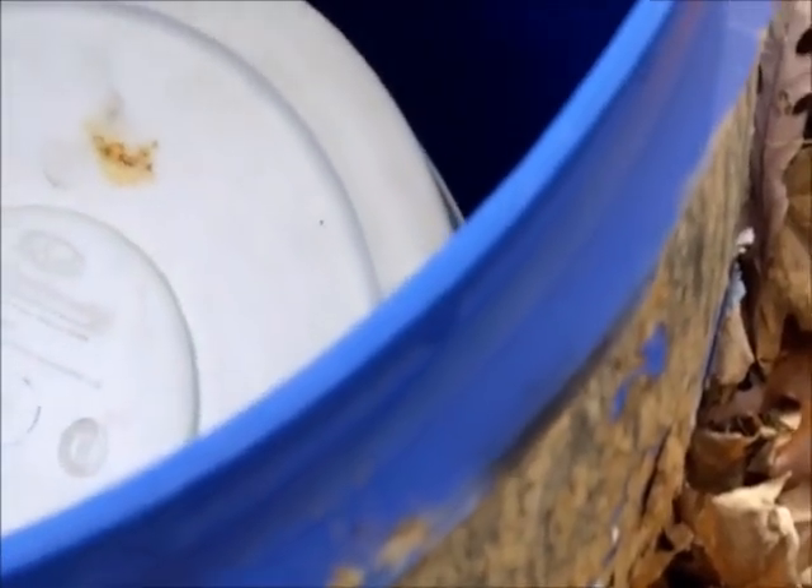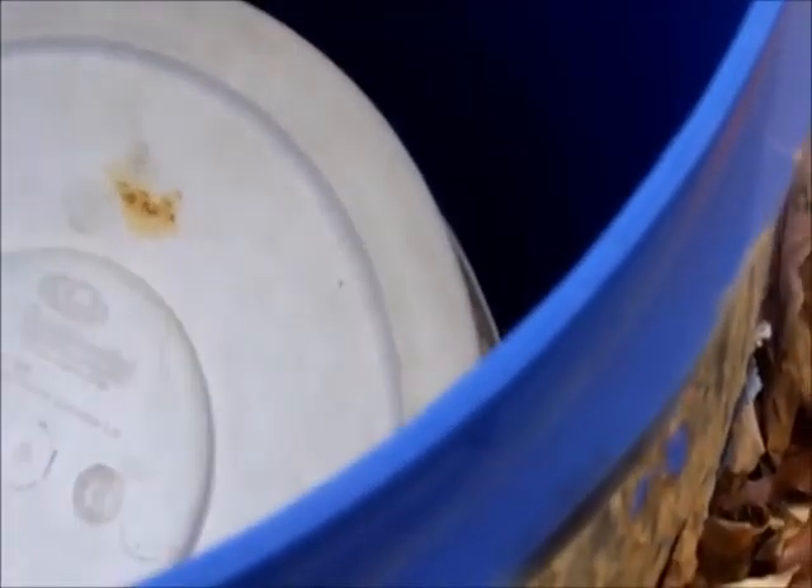I have pea gravel on the bottom just as weight, because what happens is these holes that you dig — if they fill up with water, your barrel will float up and come right out of there. If it's empty it doesn't have a lot of weight in it, so I put pea gravel on the bottom just as ballast to weigh it down.